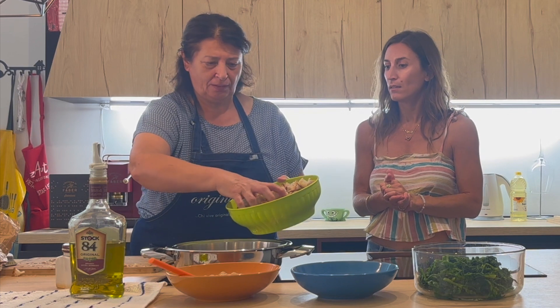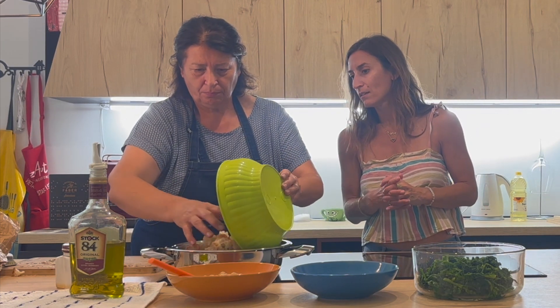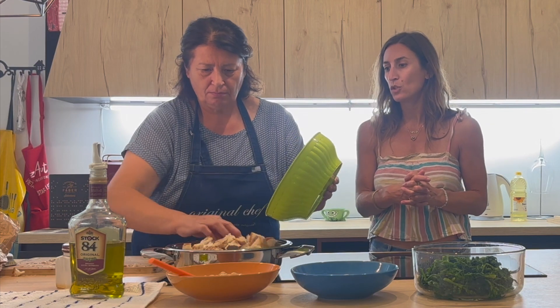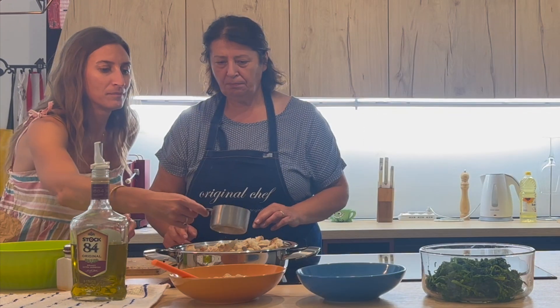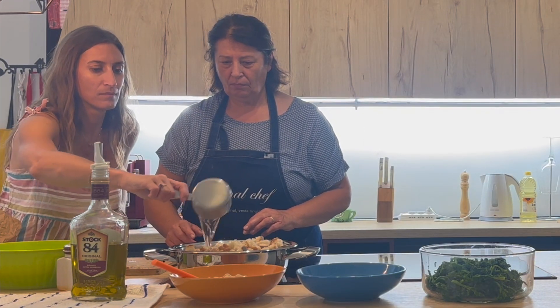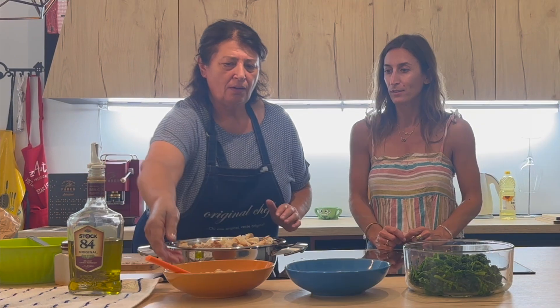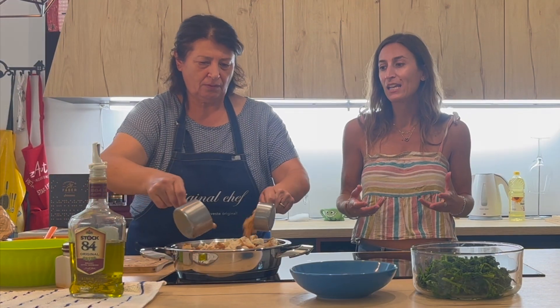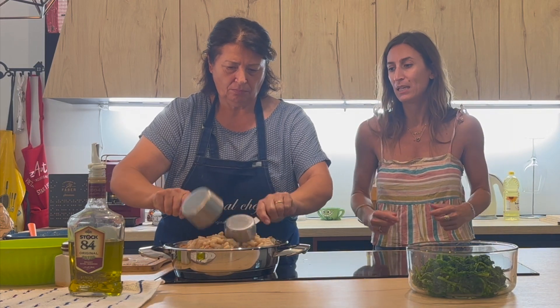We add the pane — the bread — to the pan with the oil, on about medium heat. Then two cups of water. One can of chickpeas, or about one and a half cups. And fagioli — one can, or about a cup and a half of cannellini beans.